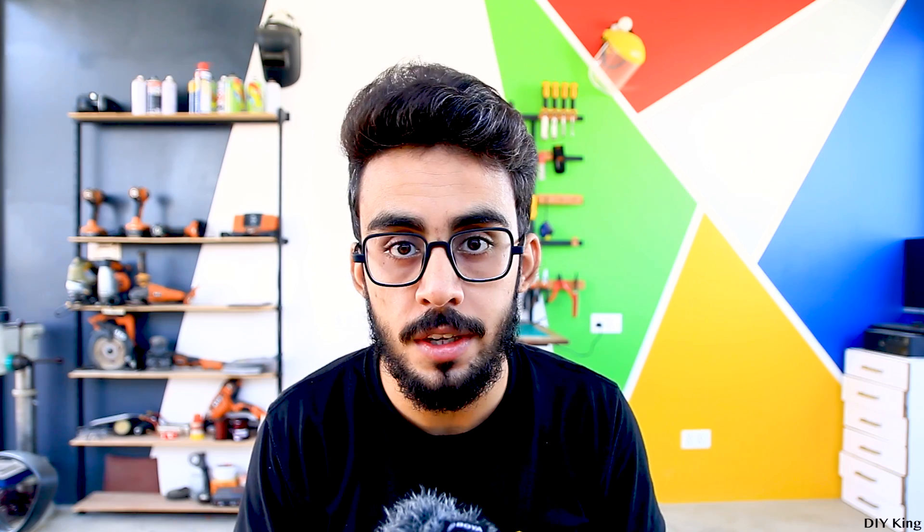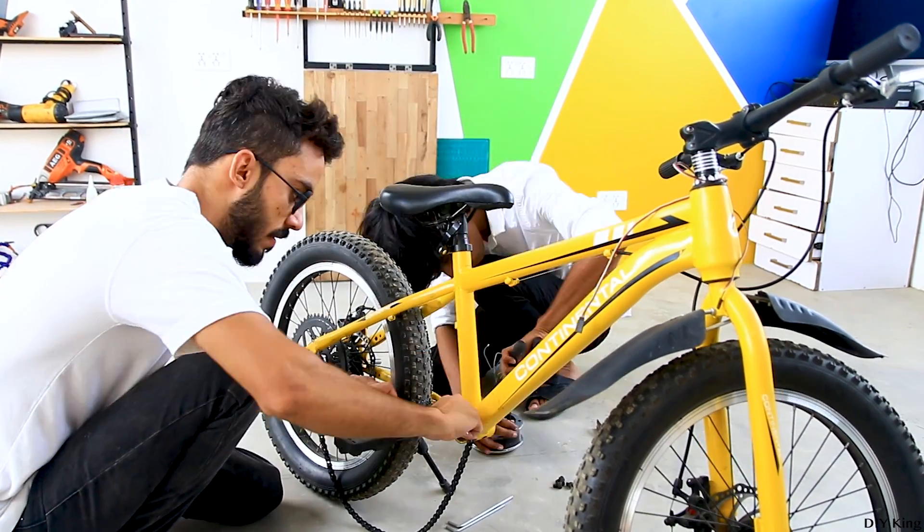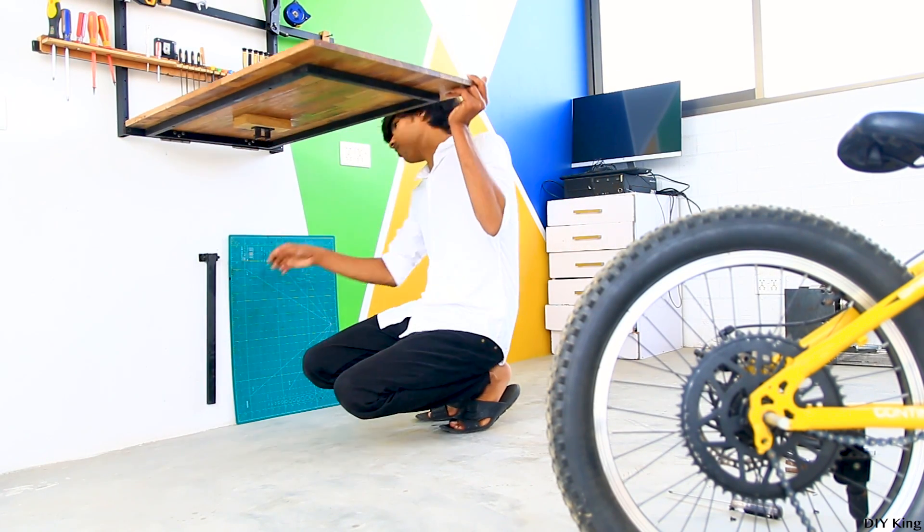We have already done two conversions on this bicycle. The first one used a geared brushed DC motor, and later we switched to a more powerful brushless DC motor from an old hoverboard. The torque that motor provided was crazy, but the selection of controller and battery was not great, so we had to redo the whole conversion. In our previous conversion, we modified the motor winding to increase rotation speed, as our speed controller couldn't handle high voltage. This time, we decided to go with a much higher voltage and lower amperage system for better efficiency, so we are going with the stock version of the hoverboard motor.